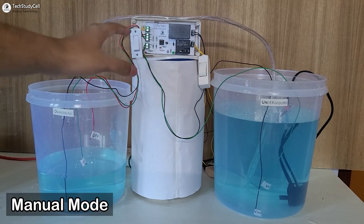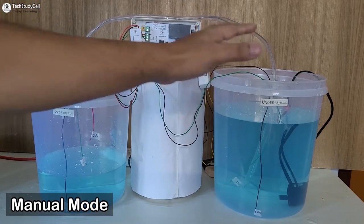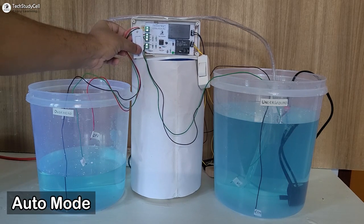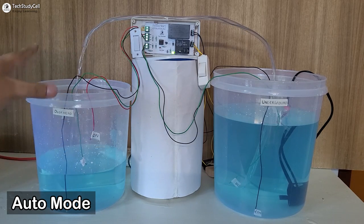Currently the circuit is in manual mode. So if I turn the switch on, the pump will start. Now if I turn it off, the pump will stop. Now to go to auto mode, I have to turn on the switch. Now it is in auto mode, and as the water level is below this red wire, the pump started.